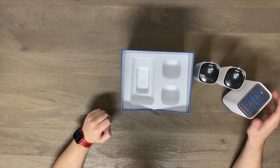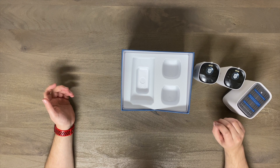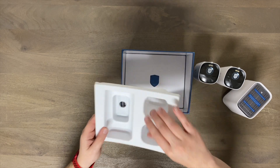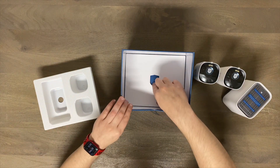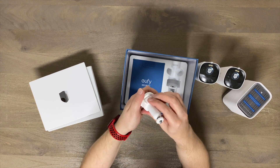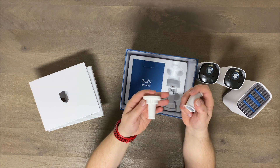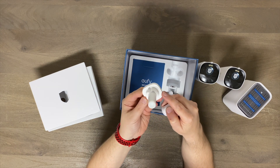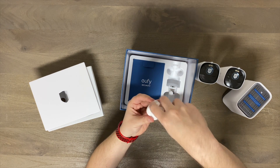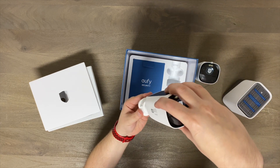I'll show you a few different shots — one during the day, one at night, and so on. So you get the two cameras, the home base, and here is the mounting adapter. This will screw to your house or wherever you want to put it, and that's what holds it on. Then the camera itself threads onto here.